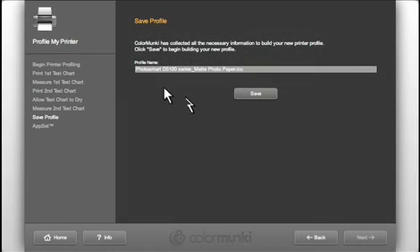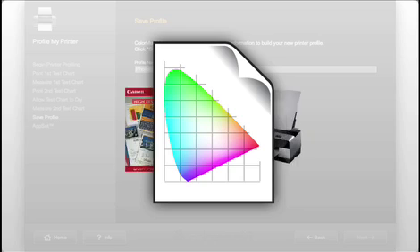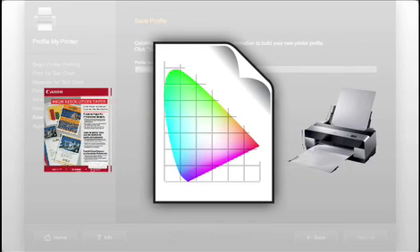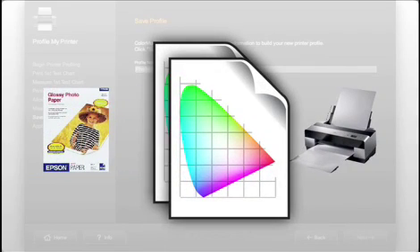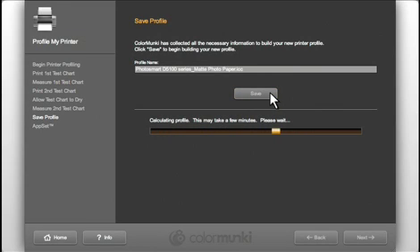Finally, name and save the file. A default name is provided based on the printer and paper type that you just profiled, but you can change it if you prefer. Remember that each profile is only accurate for one printer and paper combination — if either changes, you'll need an additional profile. Click Save and the final profile will be generated.